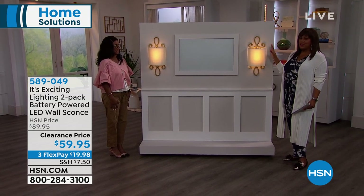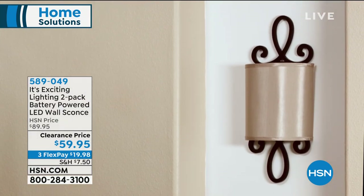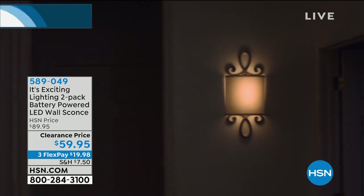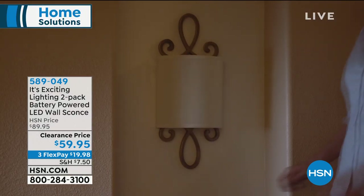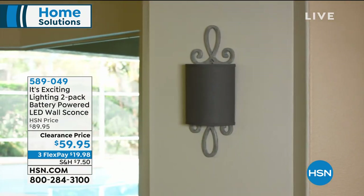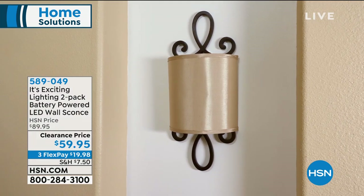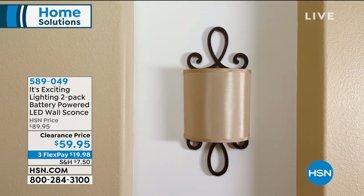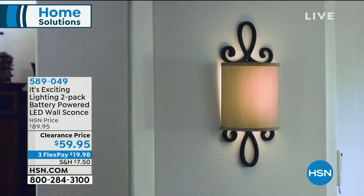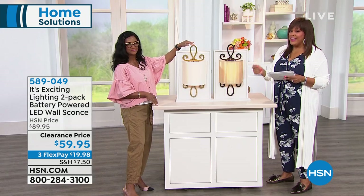You're getting a two-pack, saving $30 today. Place the order — $19.98 to get home two of these. We normally sell this for $30 higher, so take advantage of the $30 savings. The two color choices: brushed brass with ivory shade, or brushed bronze with tan shade. No electrician needed, no wires — it's that easy. If you can hang a picture, you can put this up yourself.